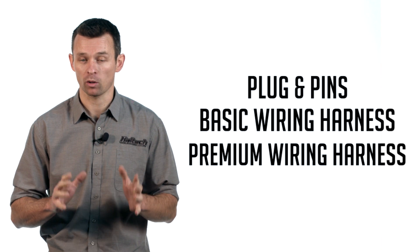Harnessing options initially will be either plug and pins only, a basic wiring harness with no fuse block, or a premium wiring harness that includes a fuse block and relays. So there you have it — if you're looking for an entry-level, fully programmable engine control solution without all the bells, whistles and complexity of a more complex unit, then the Elite 550 ECU may be just the solution you're looking for.